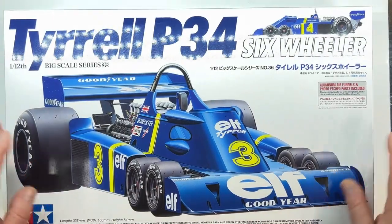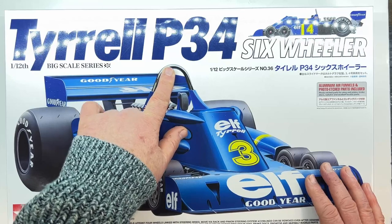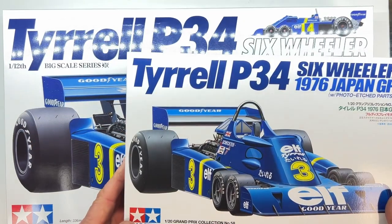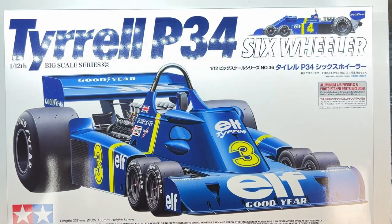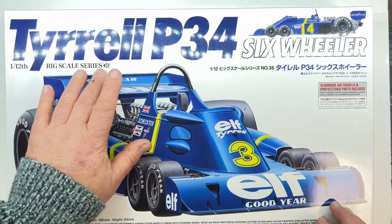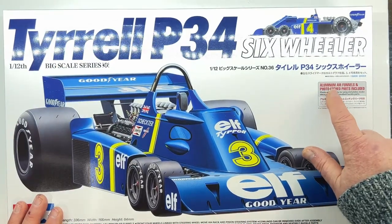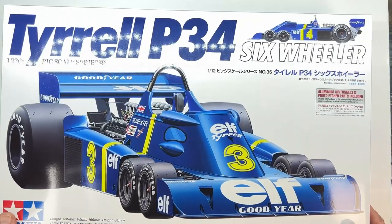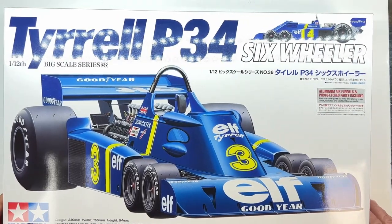So this is the larger of the two — this is the 1/12th Tyrrell P34. The box art is very similar — in fact it's identical to the smaller variant. Part of the big scale series, it says up here — aluminium air funnels and photo etched parts included.